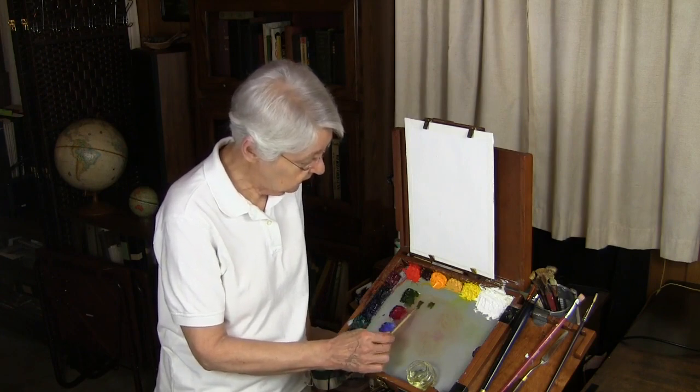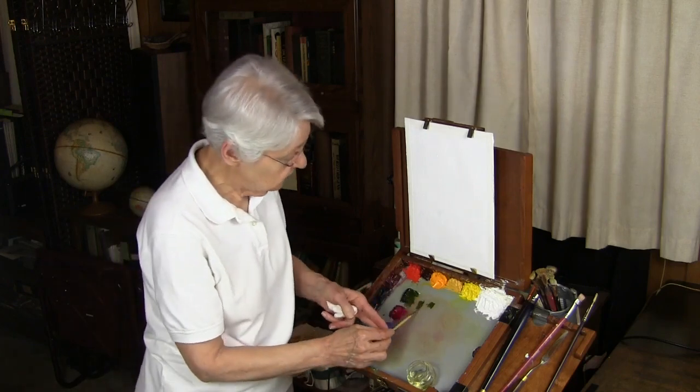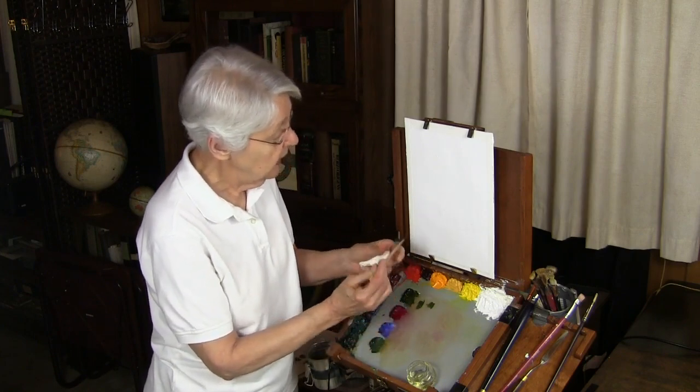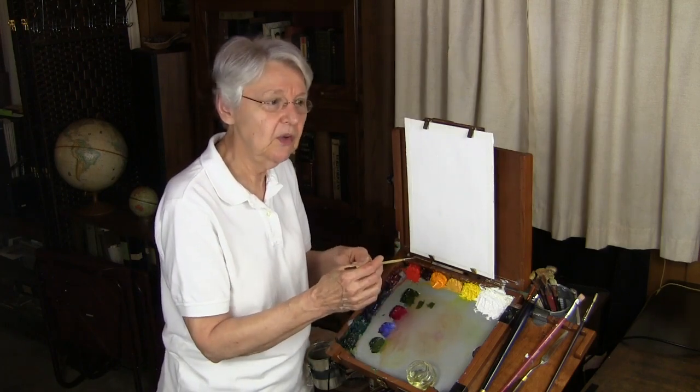Get it really well loaded with the color. Then once it's good and loaded, you want to be sure there are no pieces of color left on the end of it, that it comes to a nice point. Then what do you do with it? Well, it depends on what you're trying to use it for.